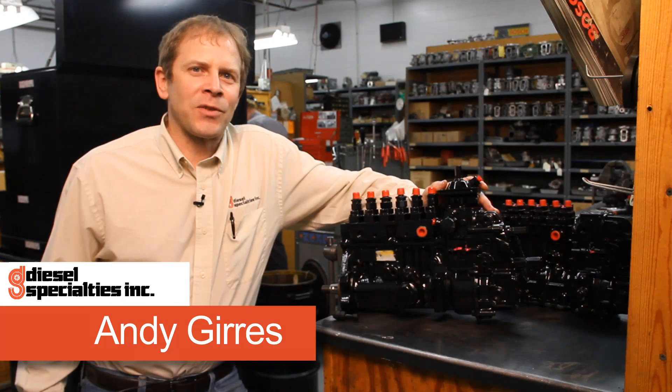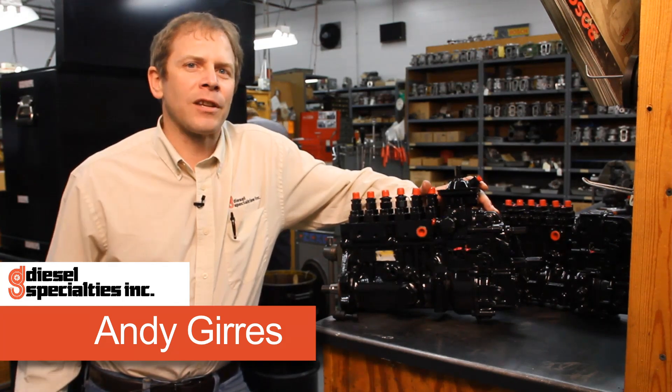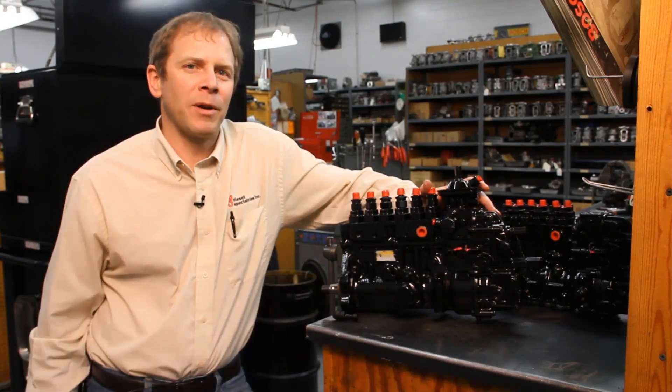Hi, this is Andy with Diesel Specialties in Sioux City, Iowa. Today we're going to talk about a more specific application as it applies to the Cummins 8.3 engine with the Nippon Denso EP9 pump on it.